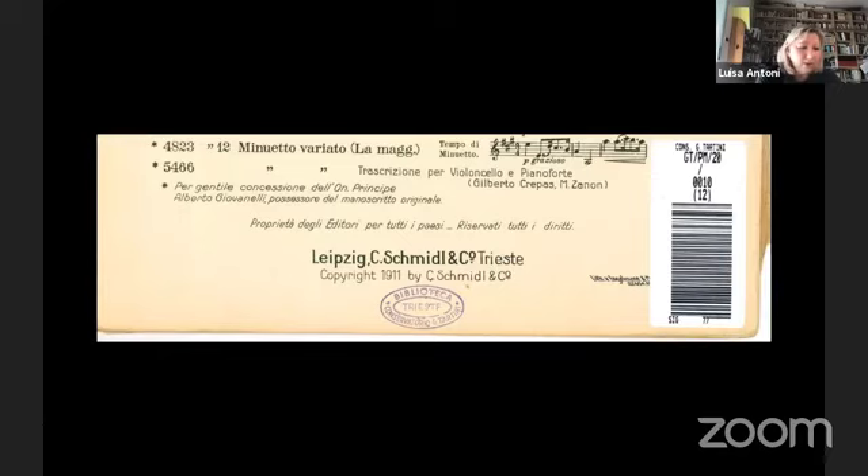The Minuetto is in the violin version and also in a cello transcription prepared by Gilberto Crepax. Crepax was born in Venice in 1890 and died in Milan in 1980. He met Toscanini, Alfredo Casella and Gianfrancesco Malipiero. In 1921, Toscanini invited him to join the Orchestra della Scala, which was then going on an important tour in the United States. We don't know if Crepax prepared the transcription for Schmidl or if the transcription was already part of the manuscript of Prince Alberto Giovanelli.